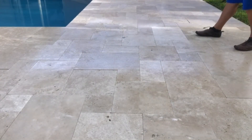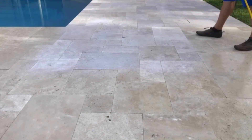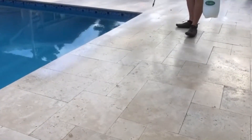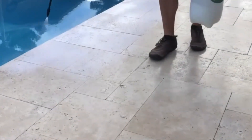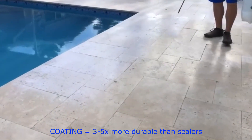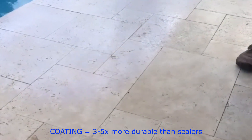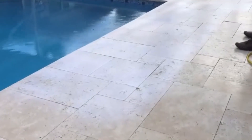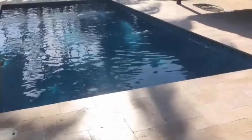With a sealer — whether we do it or anyone else — the particles used with a sealer don't last long. What happens is you end up having to reapply it pretty much every year, and in the near future you'll be stripping it. Rather than jump through all those hoops, we use this coating process.